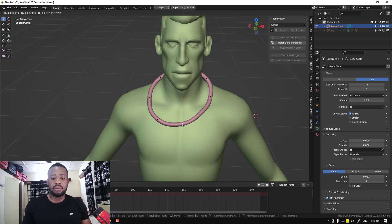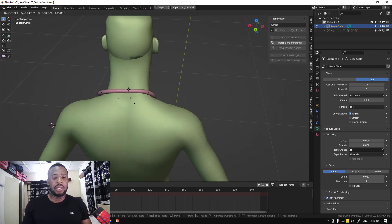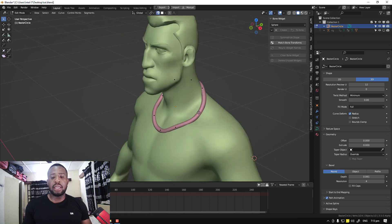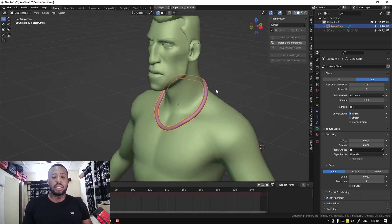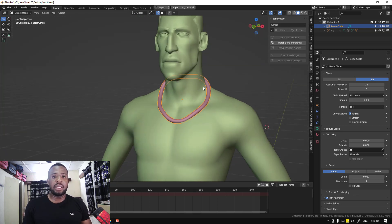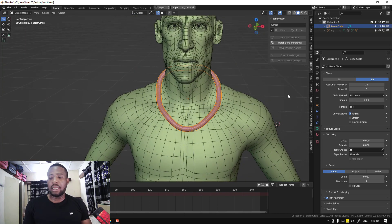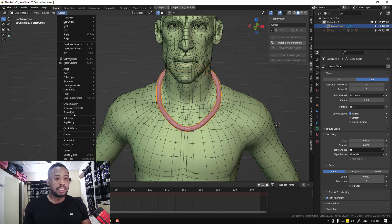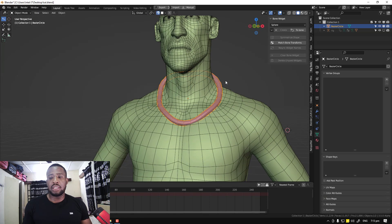A disclaimer: this video will be a bit cumbersome for absolute beginners. If you have an intermediate level of understanding of Blender, this should be easy to follow. Okay, we have this simple necklace. I'm just going to optimize it slightly. I'm happy with this and I can go ahead and convert it to mesh. Okay, so we have this as a mesh and we'll be using this for our necklace.